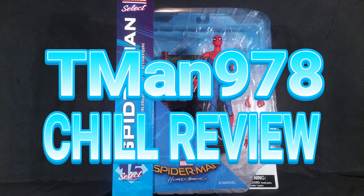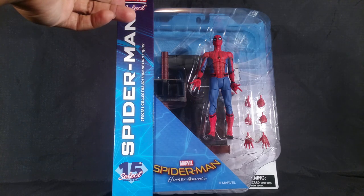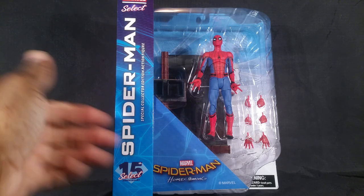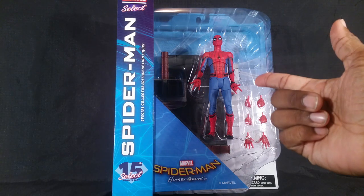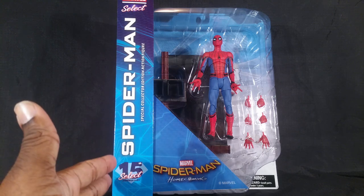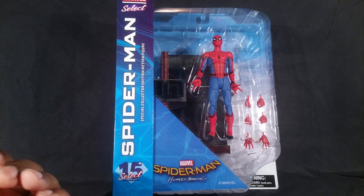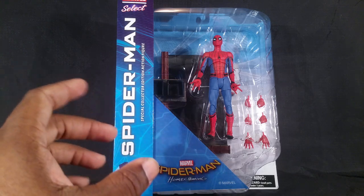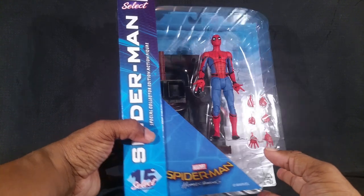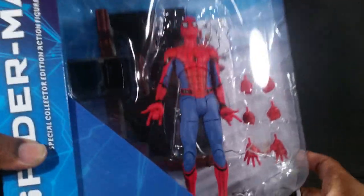T-man 978 chill review. Hello everyone, T-man 978 chill, reviewing Marvel Select Spider-Man — the Spider-Man Homecoming Spider-Man. It's part of their 15th anniversary, though I'm not sure whether it's Marvel Select's 15th anniversary or Diamond Select altogether. I felt like they were a little bit older than that.